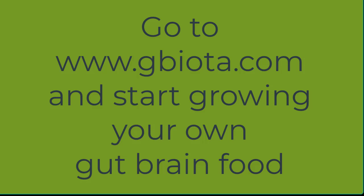Growing your own gut food will save you money, increase your chance of a longer health span, and may help the future of the human species.